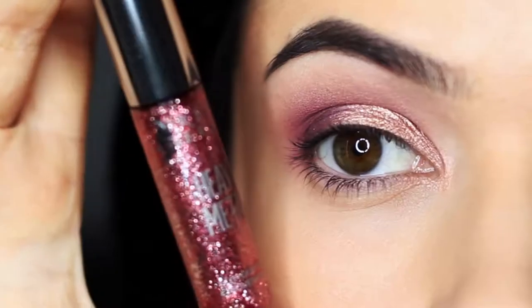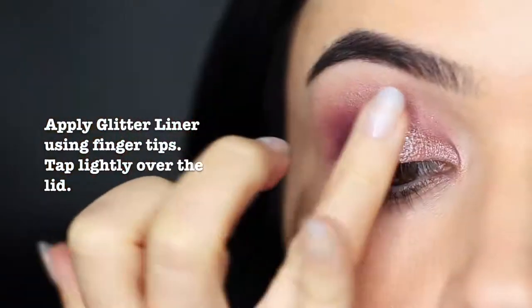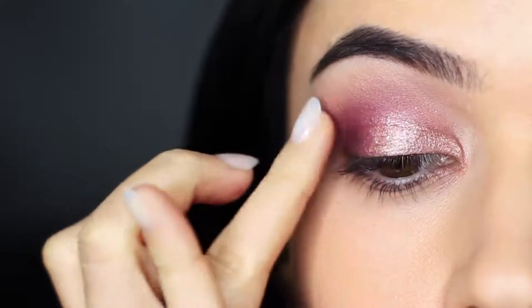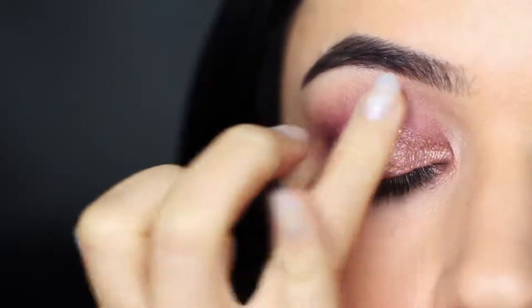To add a little bit of sparkle, I'm going to use a glitter liner, applying it with my fingertips and gently tapping over the top of everything we've already applied. This will evenly disperse the glitter. Using glitter liners means there's no need for glitter glue, which can be kind of tricky.